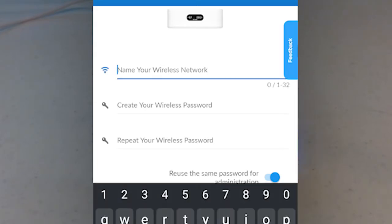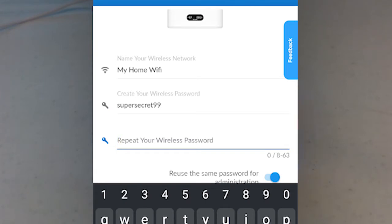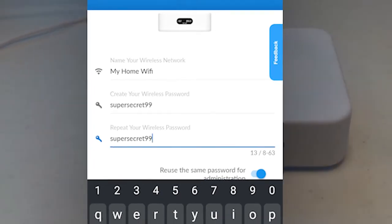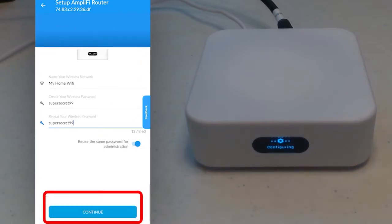For this example, I'm going to choose 'My Home Wi-Fi' — you're welcome to choose your own. Also, we give it a password necessary to connect. For this example, I'm going to use 'Super Secret 99.' Please choose something that isn't easily guessable and that only you will know. This password isn't just to connect to the Wi-Fi — you'll also need it to reconfigure your settings if you need to do so later.